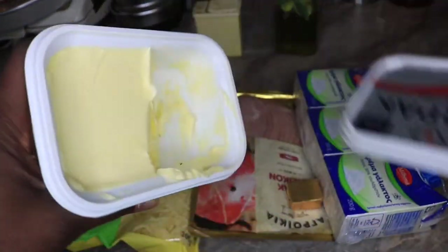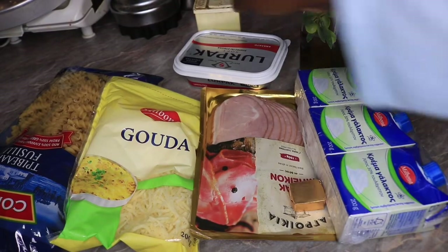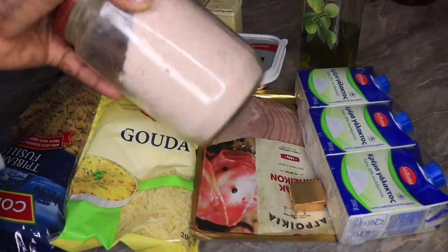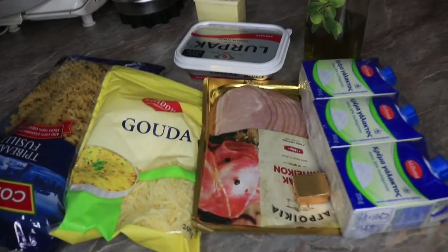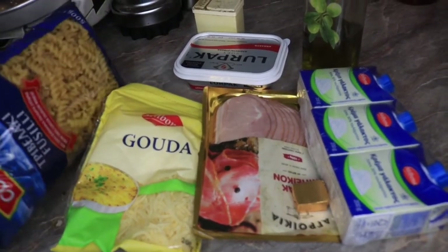Here I have my cream — I will be using just two of these. I have some butter; not everybody likes using butter or margarine, it is optional. Here I have my extra virgin olive oil — you can use vegetable oil, it's your choice. Here I have some black pepper and some salt. That's basically all for making carbonara; it doesn't really require a lot of stuff.